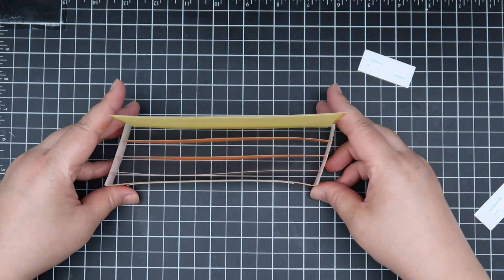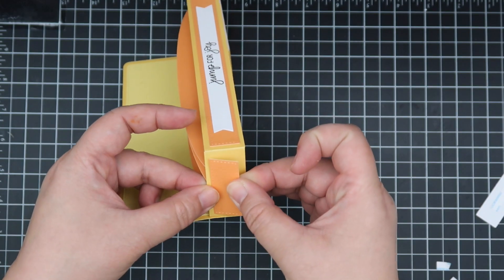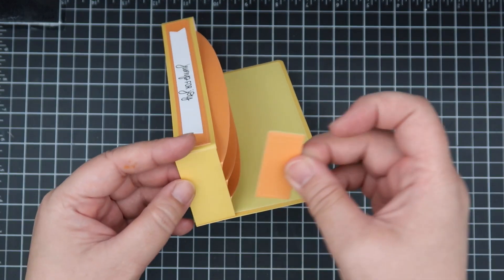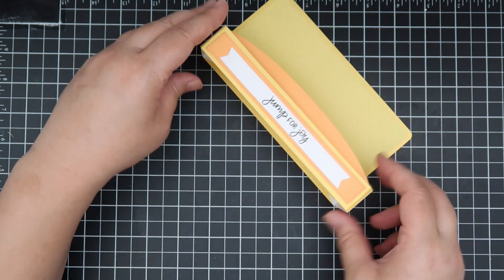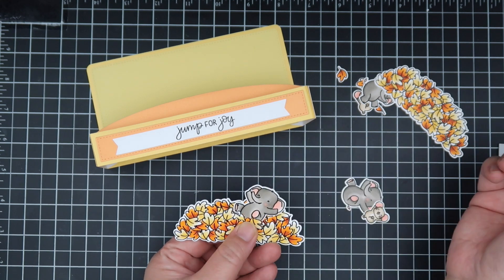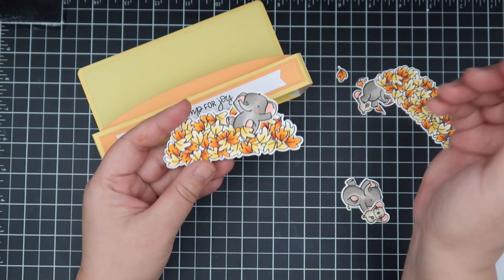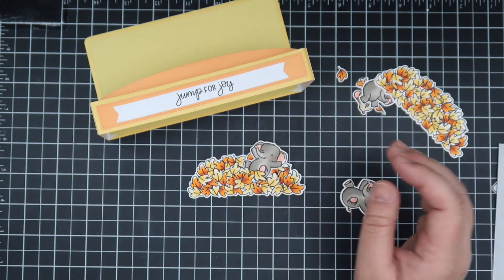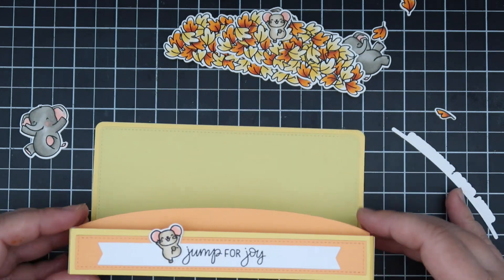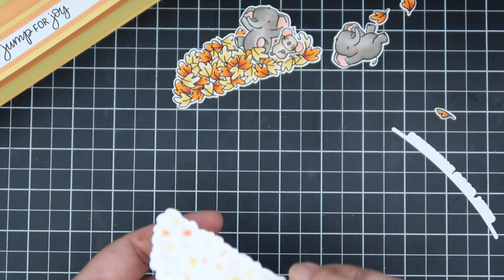Now we're going to decorate the box. My sentiment was a little off-centered, so I did add a critter. I'm adding the layers on top of the side pieces and I like to use a contrasting color — that also helps with the stability of your box. We have our fun images with that slit, and you can tuck things inside — it makes it a little more realistic. My sentiment seemed off center to me so I added that tiny little mouse there to balance things out.